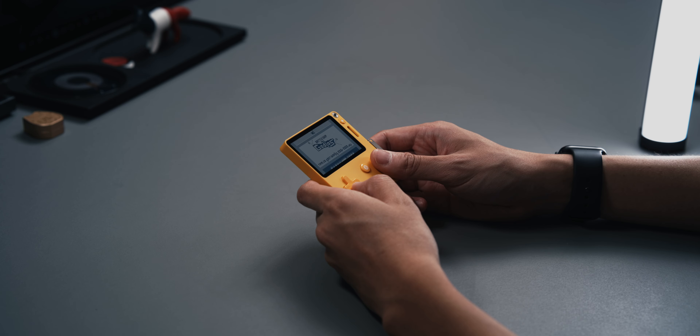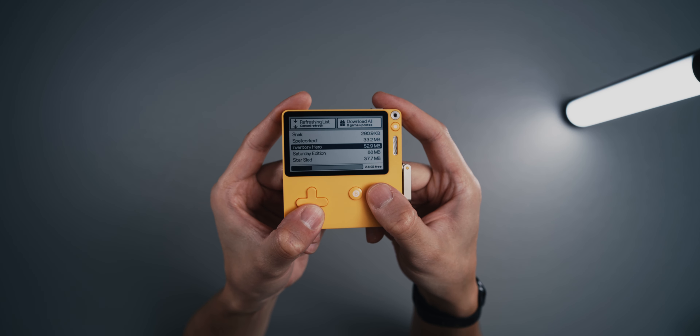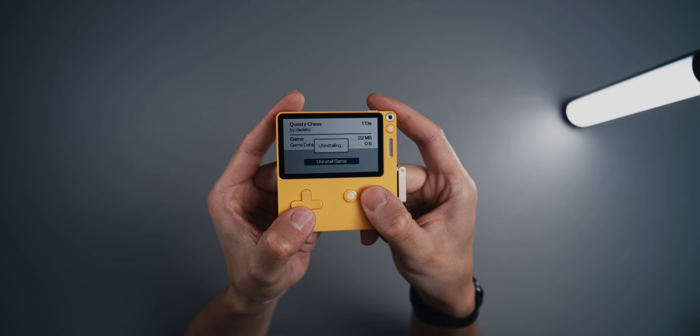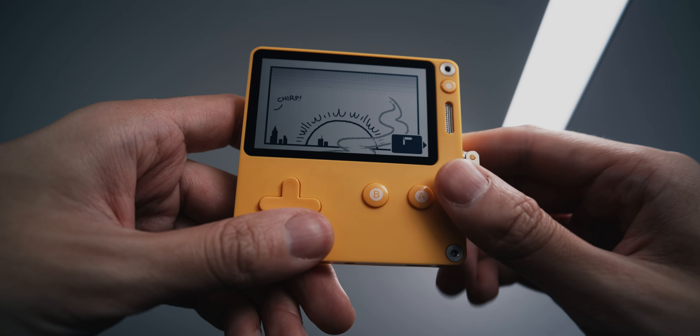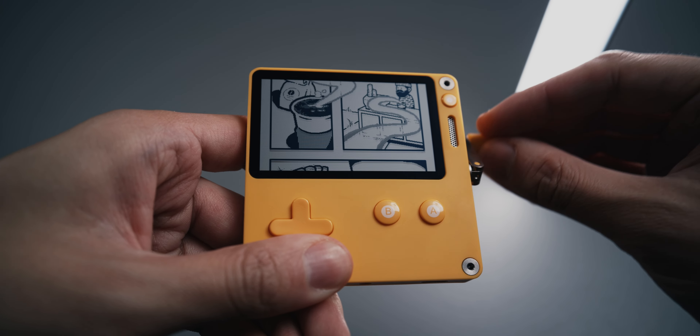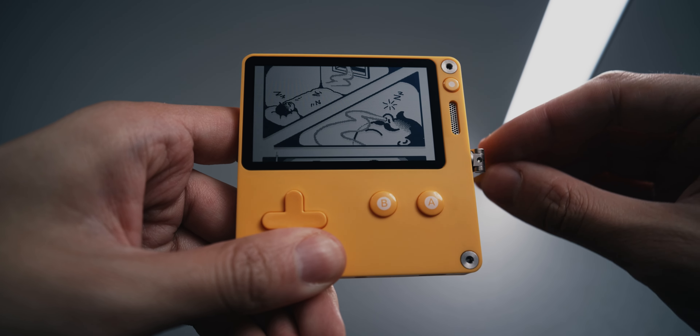24 didn't seem like a lot in the beginning, but having all of them now shows off just how much that actually is. You can luckily delete the ones you don't like, keeping the Playdate clean with only what you enjoyed. While a date or price for the second season hasn't officially been announced yet, we can only hope it'll be similar to the first — two games per week for a certain amount of time.